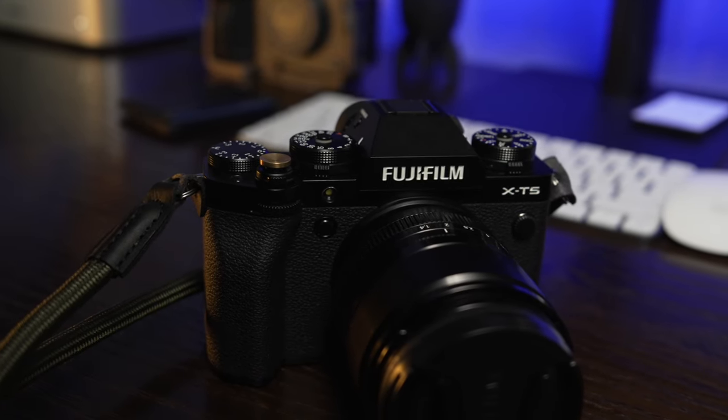This video is also going to help those of you who have the X-H2, because they use the same sensor and they do have the same base ISO. But unfortunately, if you own the new X-H2S, this video won't really help you guys out because the base ISO is a little bit different.